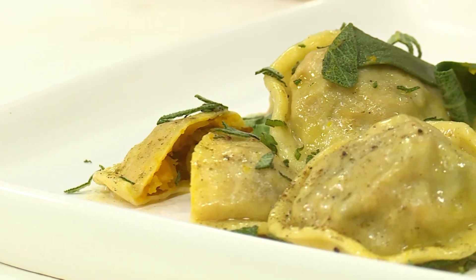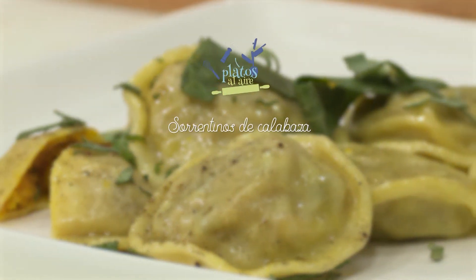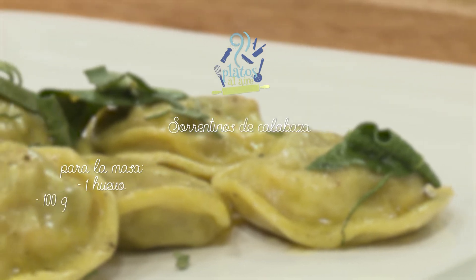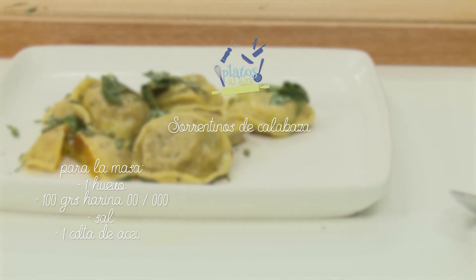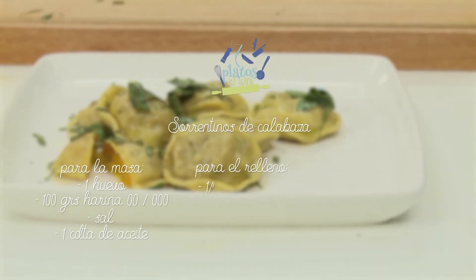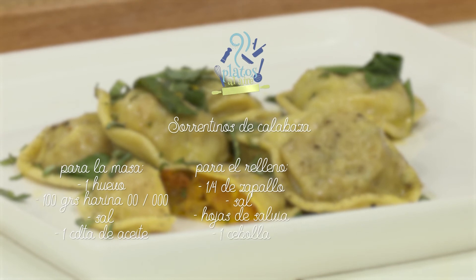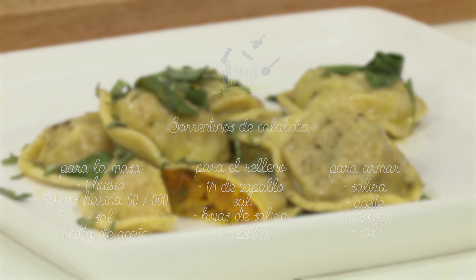Vamos a repasar la receta para que puedan hacerla en casa. Para la masa: un huevo y 100 gramos de harina dos o tres ceros por persona, un poquito de sal y una cucharadita de aceite. Para el relleno: aproximadamente un cuarto de zapallo con sal, unas hojas de salvia y una cebolla. Para armar: un poquito extra de salvia, aceite, manteca y sal.